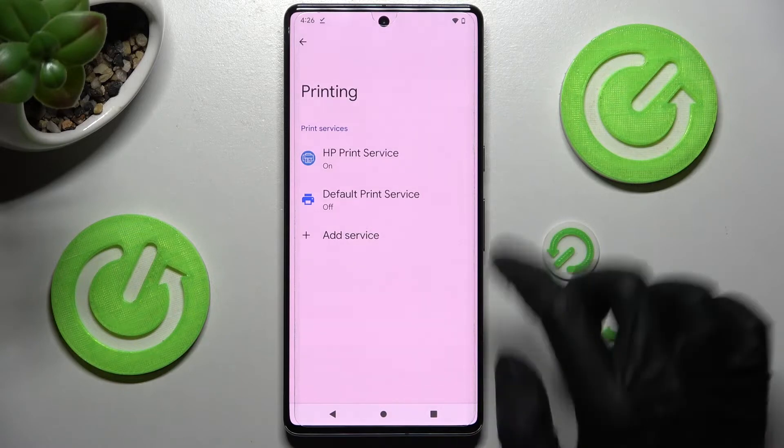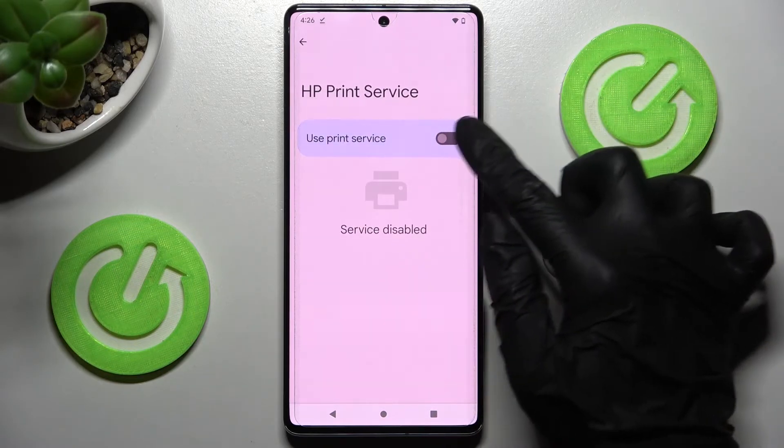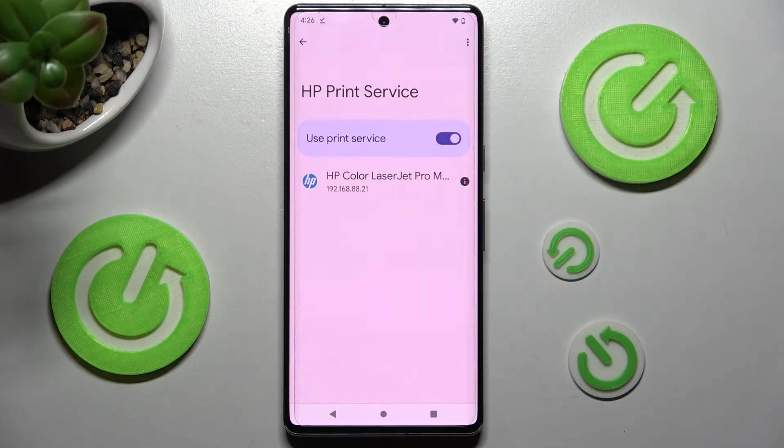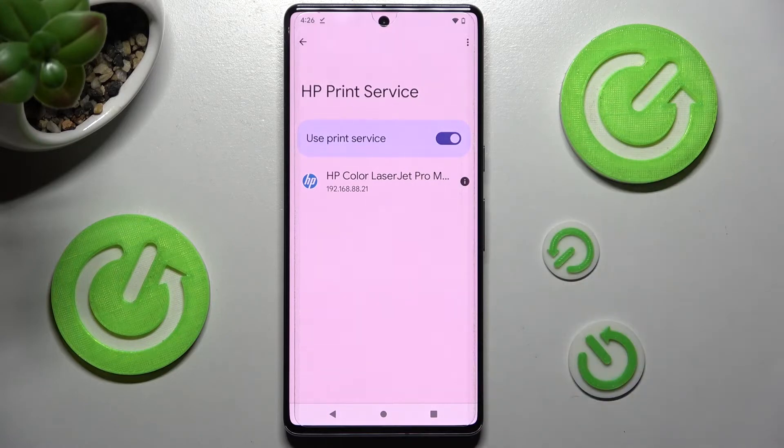Now click on your service and tap on the switcher if it's not already on. Your device is now looking for a printer, and when it finds one it will connect to it right away. Thanks so much for watching.